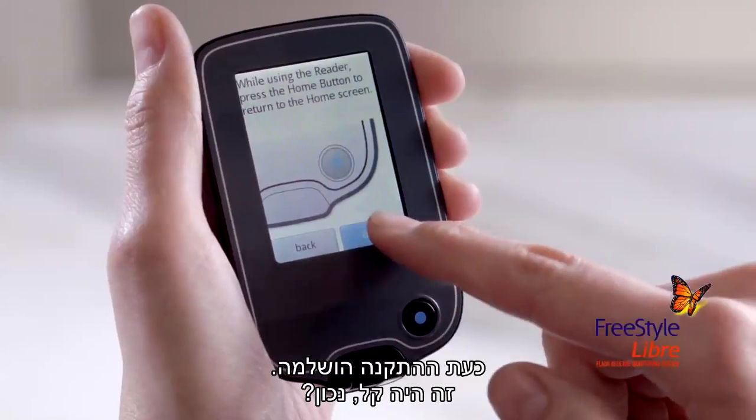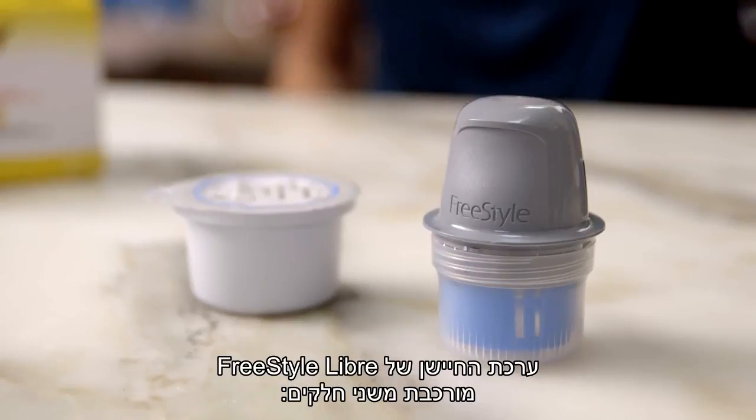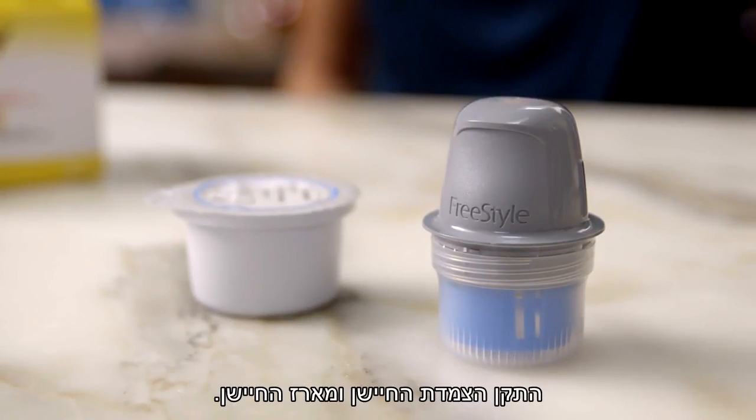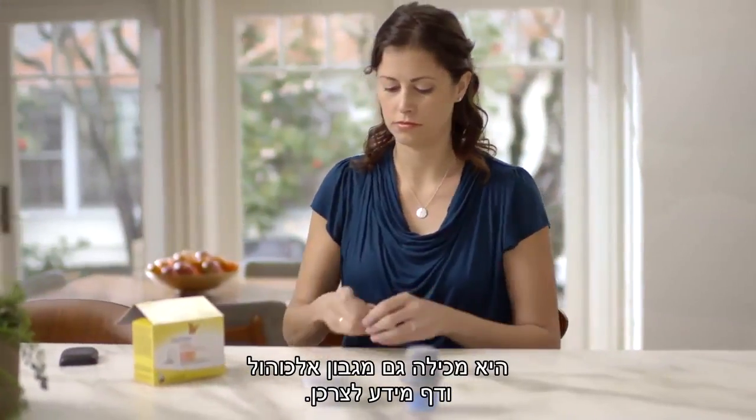Now your setup is done — how easy was that? Putting on the sensor is just as easy. The FreeStyle Libre sensor kit comes in two parts: the sensor applicator and the sensor pack. It also contains an alcohol wipe and product insert.